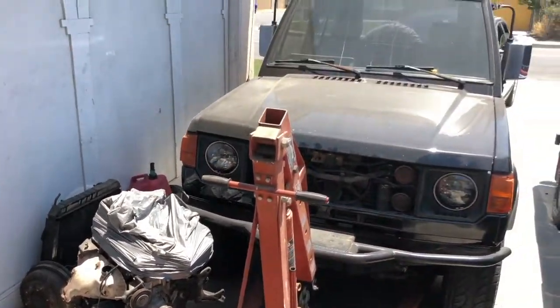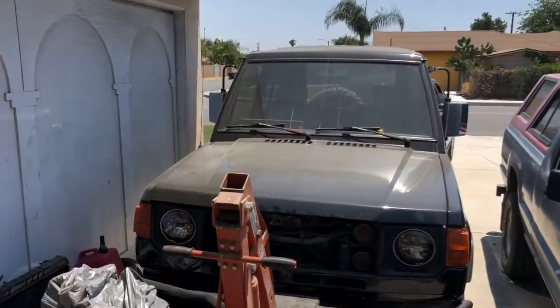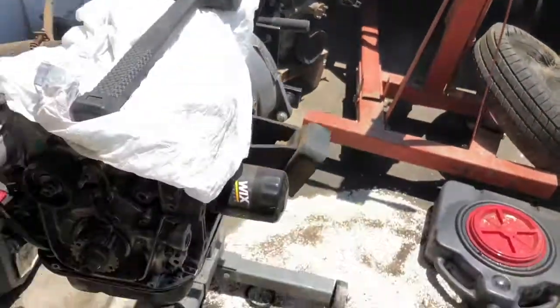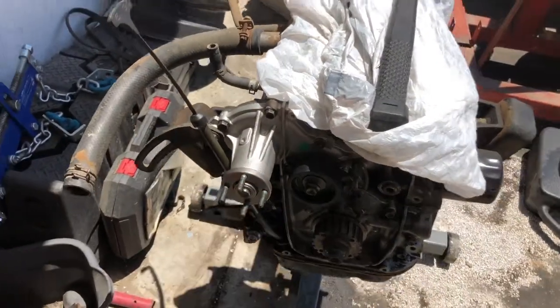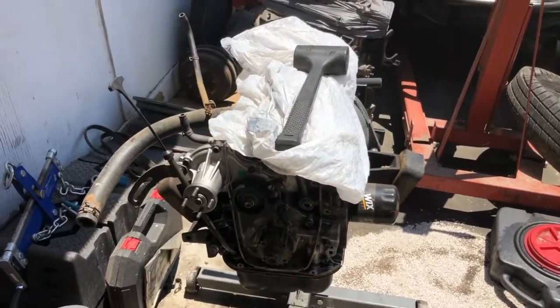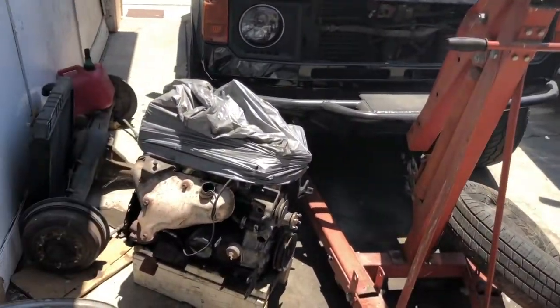We're in June and today it's supposed to be 100 degrees out here in California - we're already in the 90s to 100s. Hopefully I'll be done with my buddy's Suzuki engine by the end of the week, then I'll drop it back into his and continue working on mine. I'll keep you guys updated.